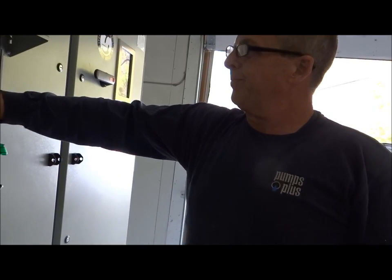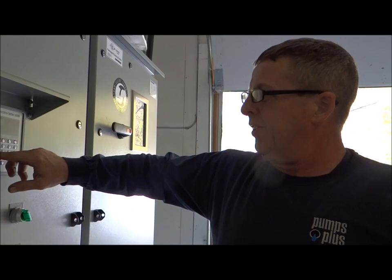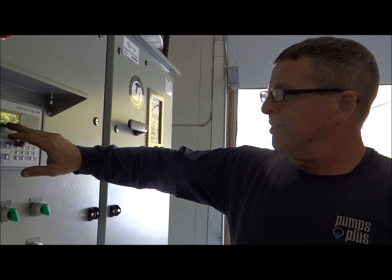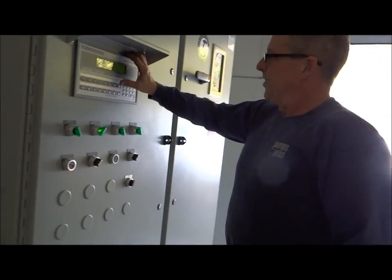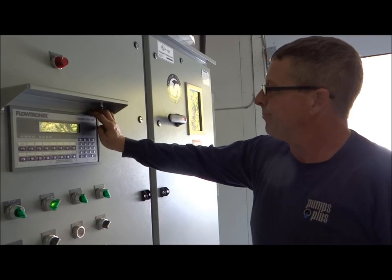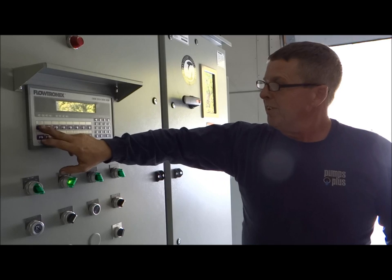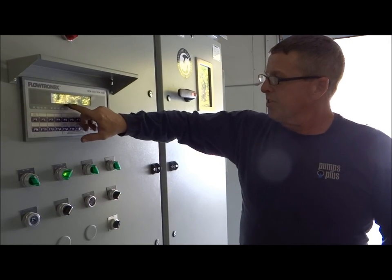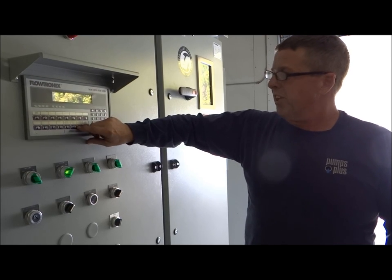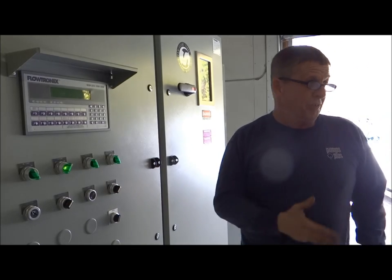When you do get your lines full, if you go under here you'll be able to see it there - I can reset that number. When you do have your lines full, go to station total output, F6, and that will show you how much water the pump used to fill your lines.